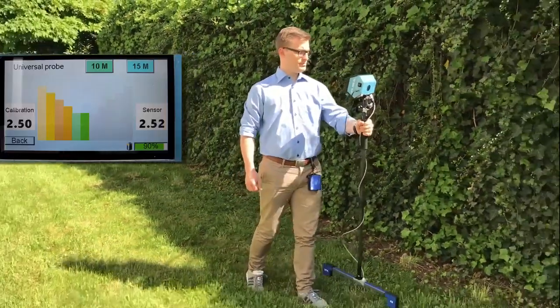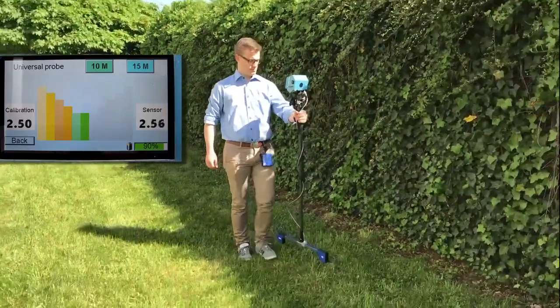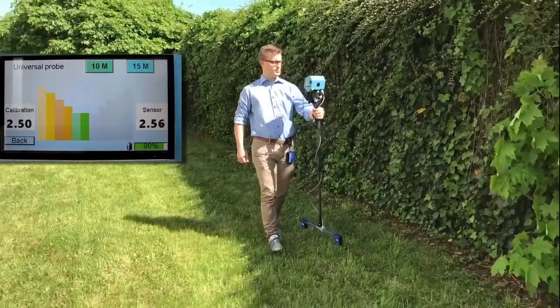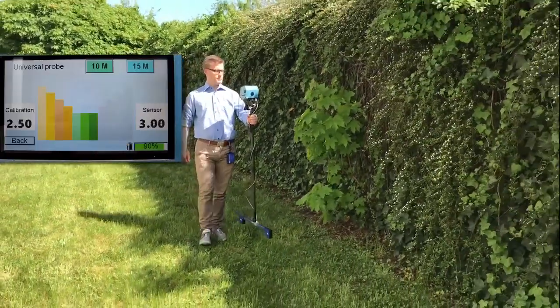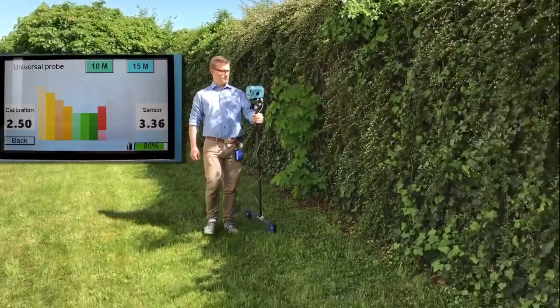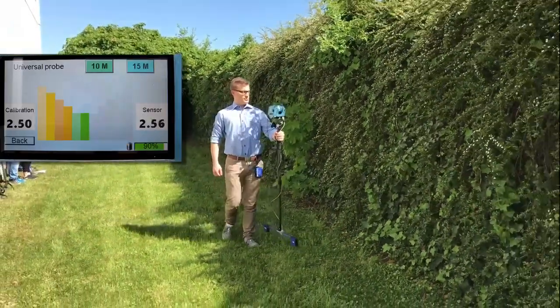The universal probe has two search depths, which can be selected on the screen directly. Hidden objects under the ground will cause changes of the sensor value on the display.